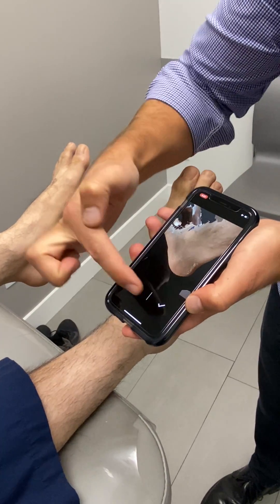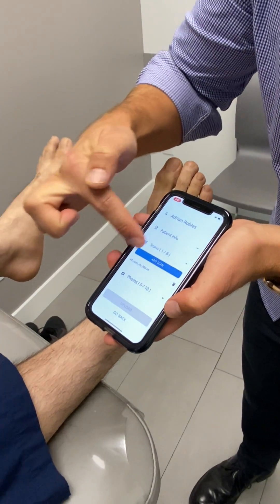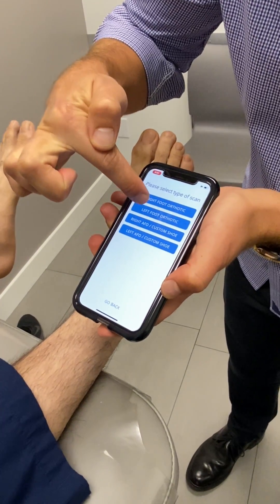I'm going to accept that and add another scan — I'm going to do the left foot and the right foot.